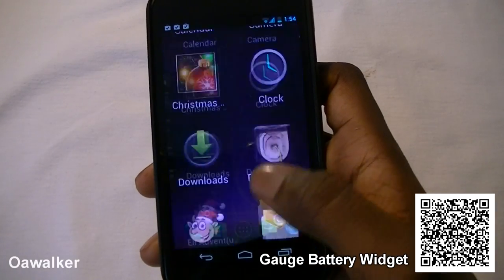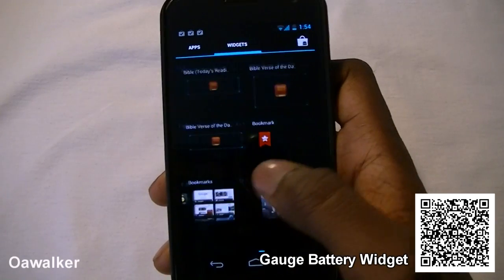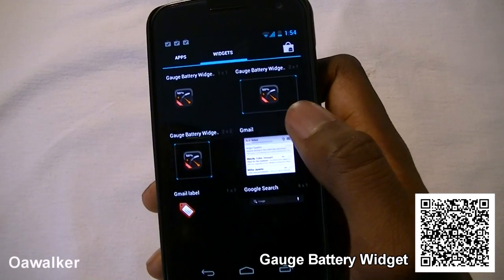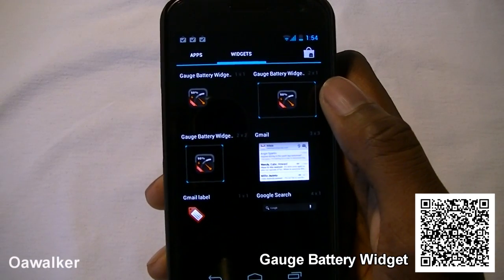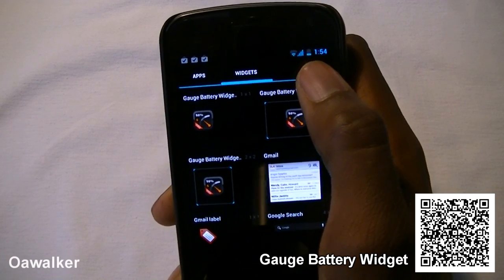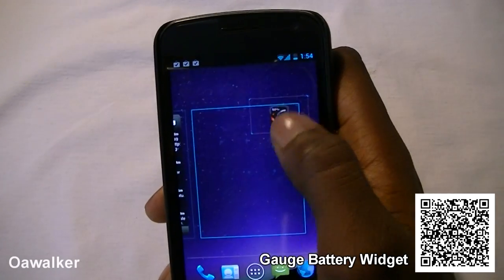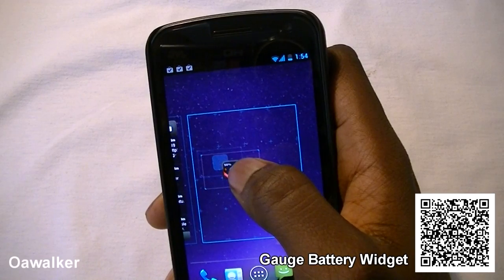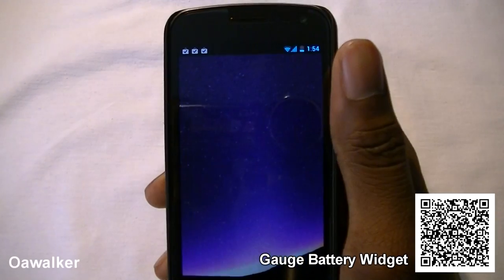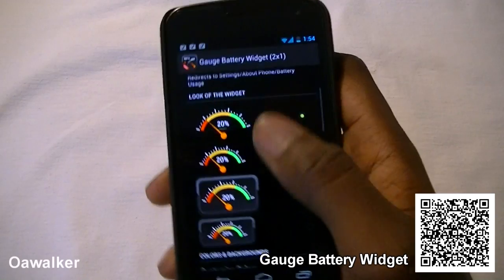The next application we're taking a look at is a widget — the Gorge Battery Widget. This displays your battery in percentage, so you can see how much is left. You just tap on it and pick anywhere on the screen, choosing either 1x1, 2x2, or 2x1 depending on what suits you. Once you place it on your home screen, it takes you straight into the menu where you can pick from different designs.